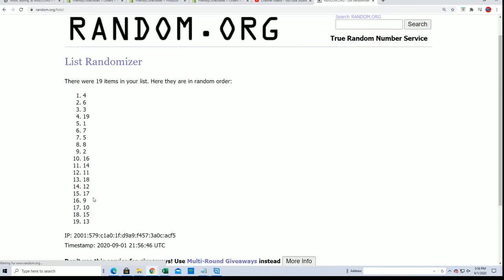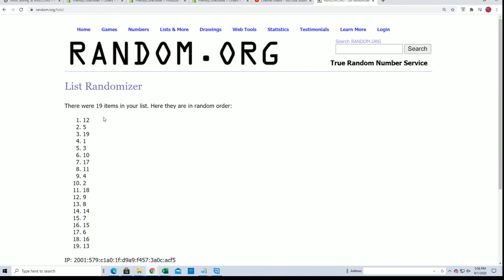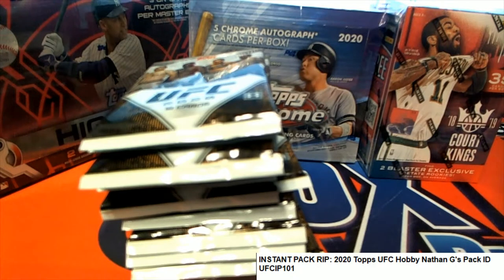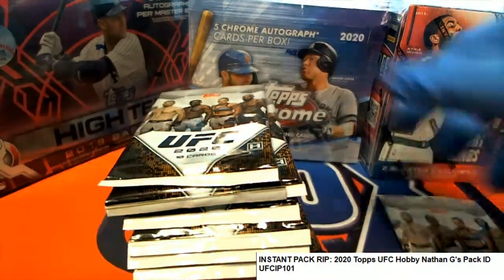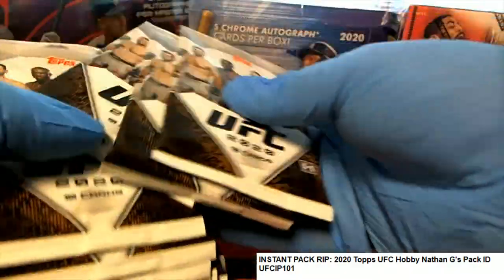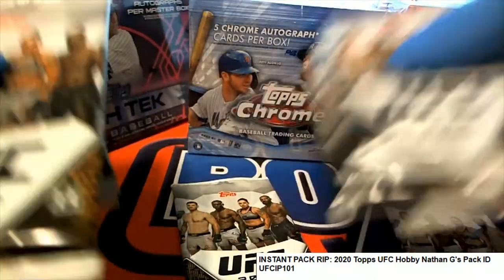So here we go — lucky number seven, and there it is: 12 and 5. Pack number five, six, seven, eight, nine, ten, eleven, and there is number 12. Good luck!